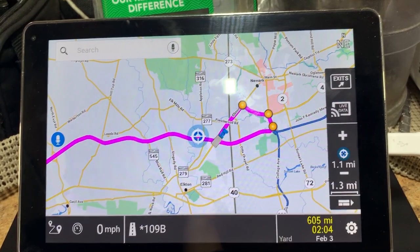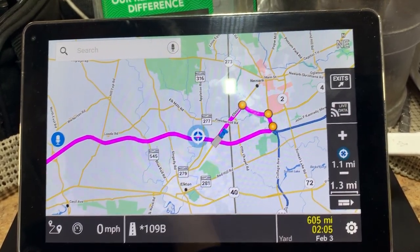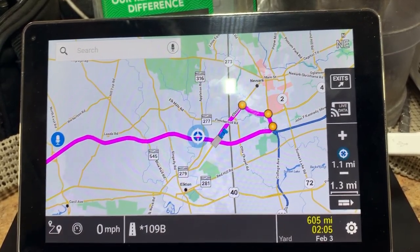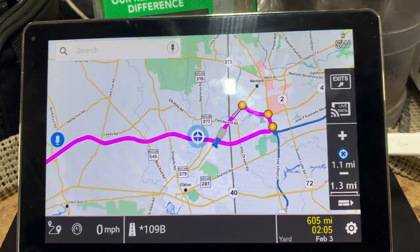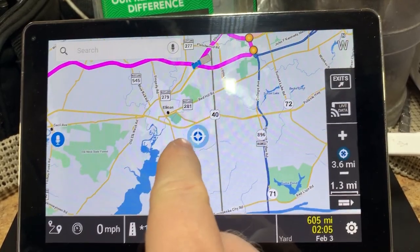The biggest improvement is the actual screen itself. The prior tablet — the original first-generation Rand tablet — had a polarized screen. So if you had on polarized sunglasses, the screen was black; you could not see anything. That is not the case on this tablet. We actually got this used, so it did not have the protective polarizing screen filter on top of it, which apparently comes in the box.